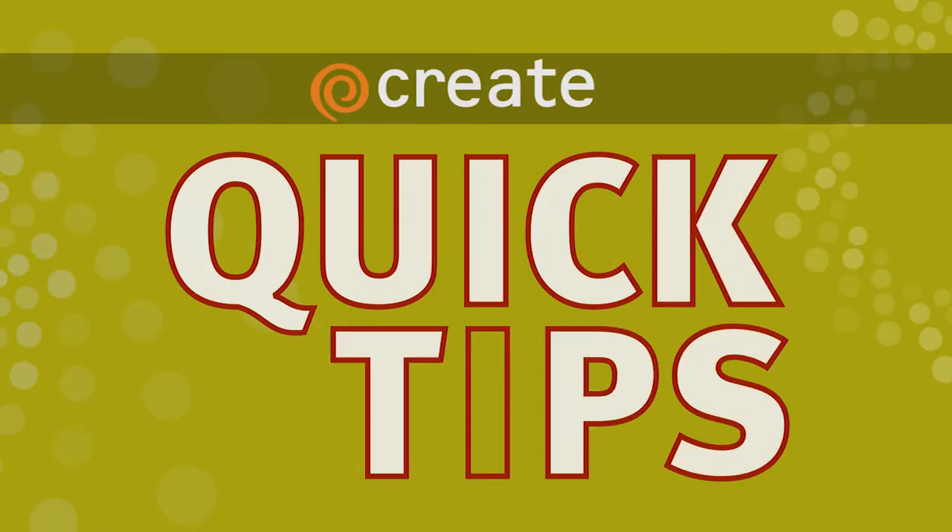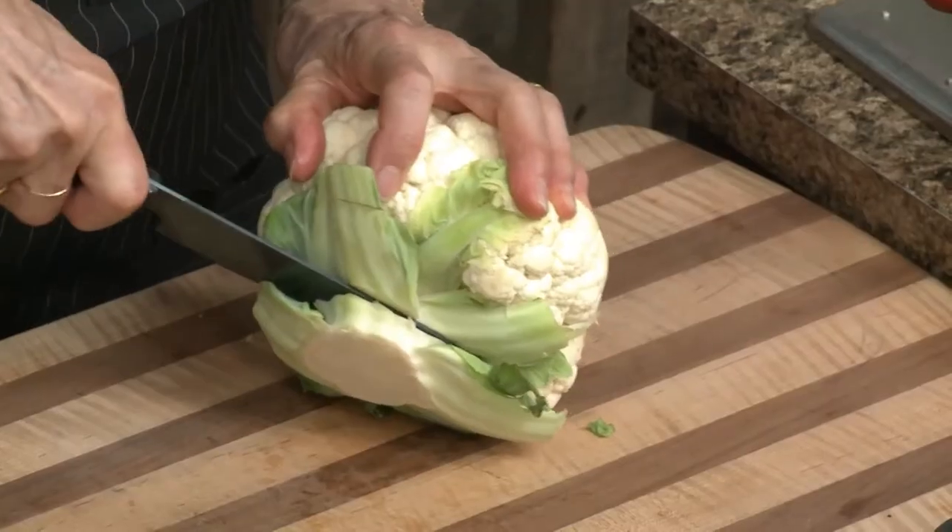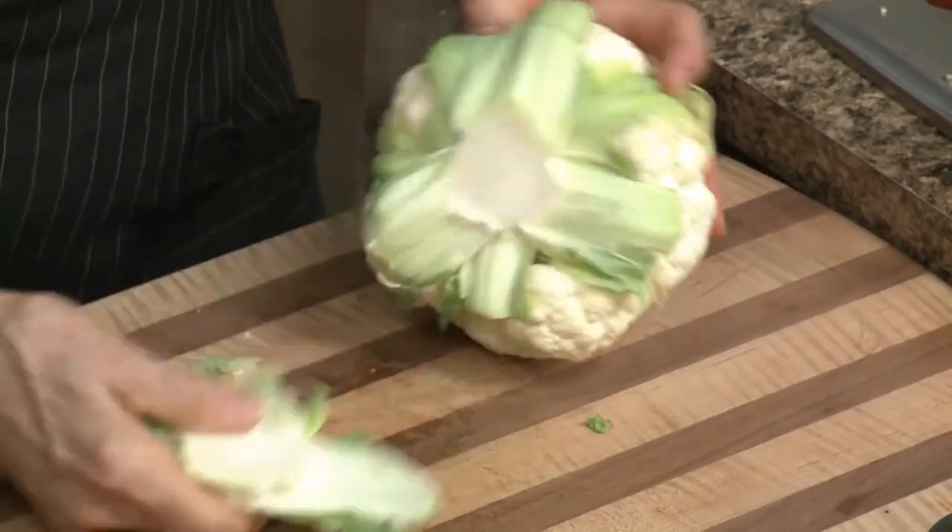Here's a Create Quick Tip from Christina Cooks. To cut cauliflower, we're going to simply take the stem off and remove the leaves.